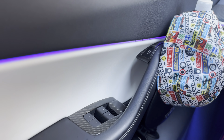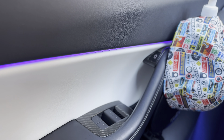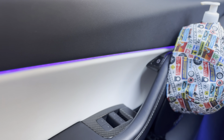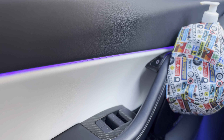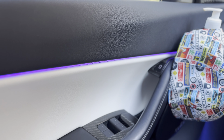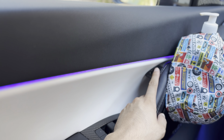A few of you have asked how to adjust the automatic door open and close for the Model Y and 3. This is for the Handshow automatic door opener and closer for the Model 3 and Y. The one we have on this Tesla Model Y is the version 2 with the sensor.